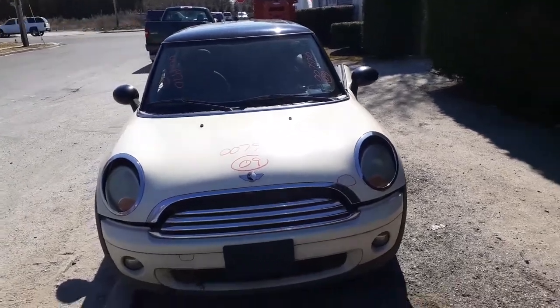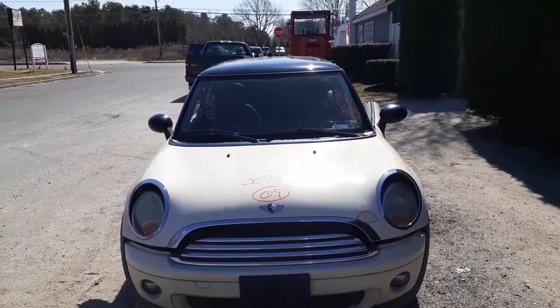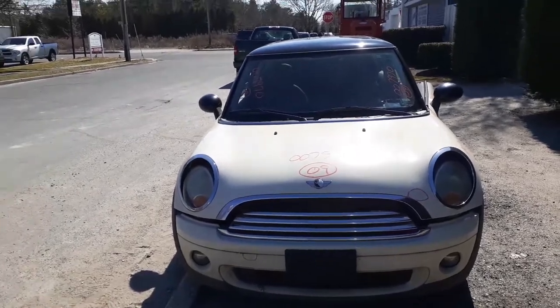This is a 2009 Mini Cooper base model. Stock number is 7970. It's got 99,000 miles with a 1.6 automatic. The motor is no good.